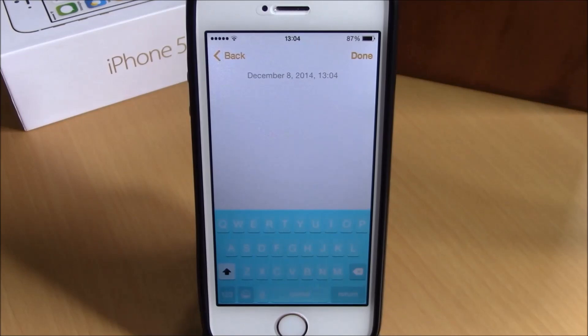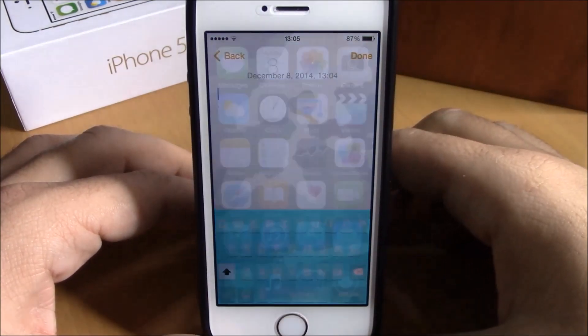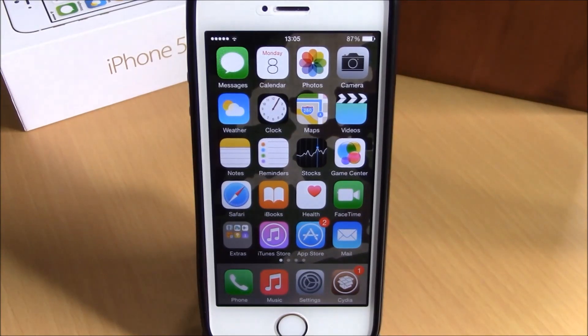This tweak doesn't have any options to configure under Settings — all you have to do is open the icon and configure the color you like. You can download this tweak from the BigBoss repo; it will cost you $1.99. I hope you guys enjoyed, and don't forget to subscribe to our channel.